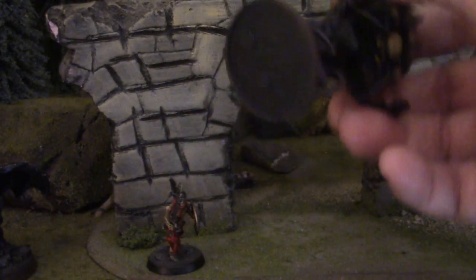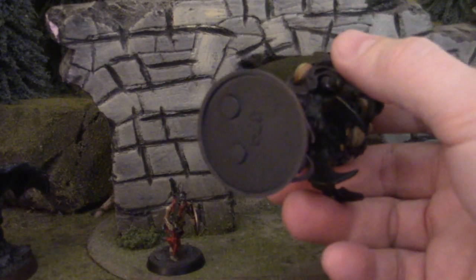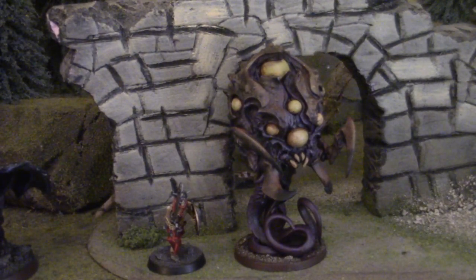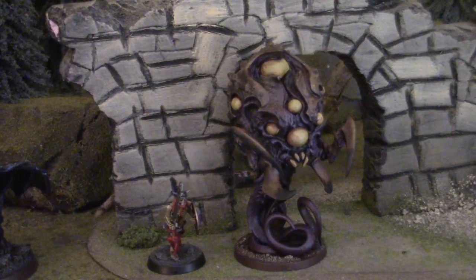I've remounted this by the way on a 40 millimeter base — I don't know what system that's from actually, no idea, it's not Games Workshop. If I've said anything amiss about the name of the model or whatever, just correct me in the comments and I'm more than happy to learn from my errors. Thanks for tuning in and I hope you got your inspiration for the day!